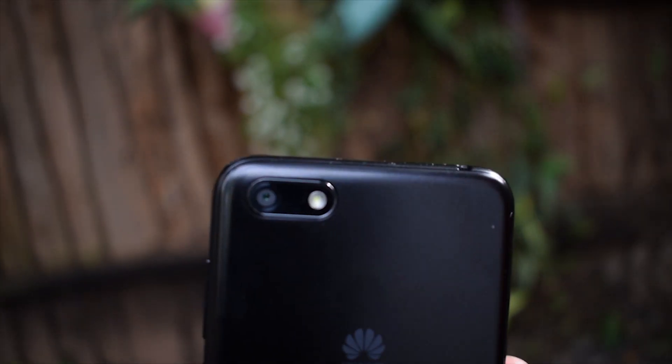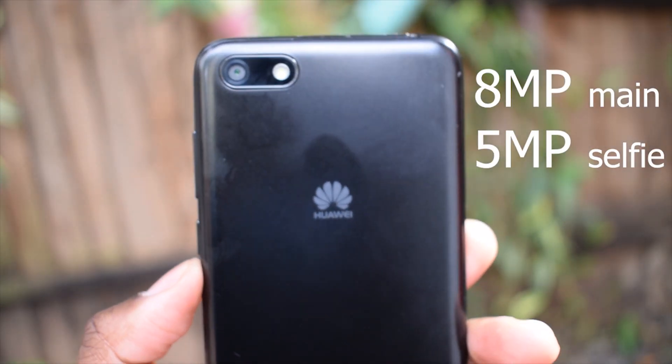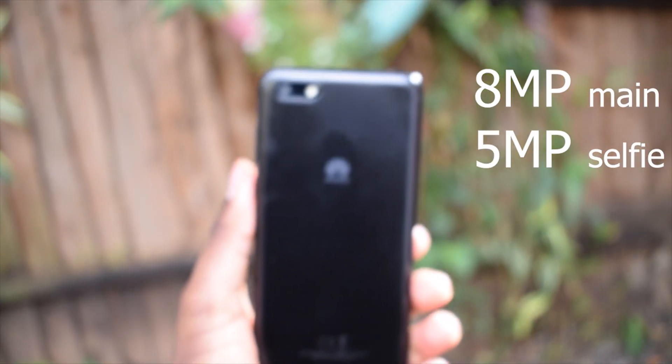The Y5 Lite comes with an elegant design similar to the Y5 Prime. The 18:9 aspect ratio and its compact size make one-handed operations manageable. There's also an 8-megapixel rear camera and a 5-megapixel selfie camera.